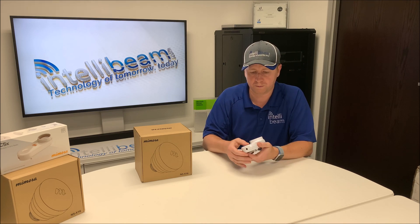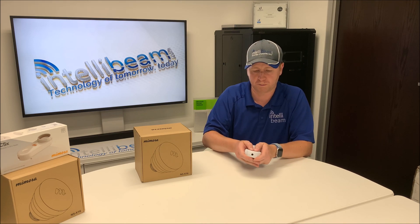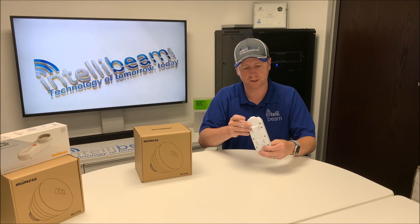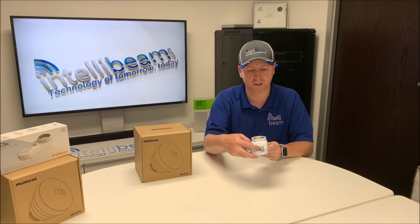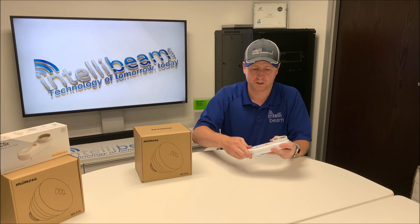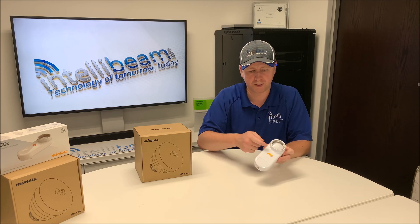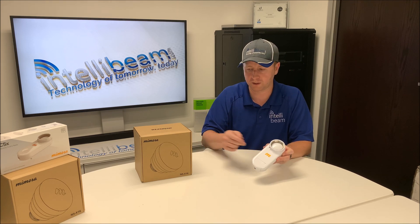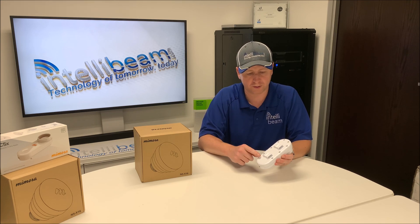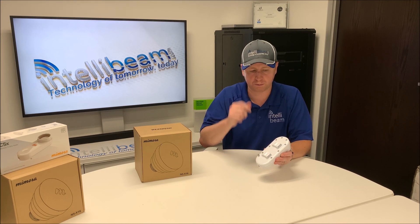It's all aluminum other than the port area. The PoE is a 24-volt passive PoE that goes in here. In the back you have the grounding spot and two different spots for the pipe clamps.